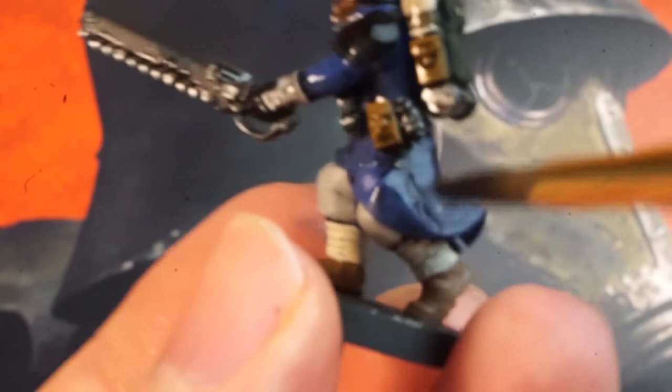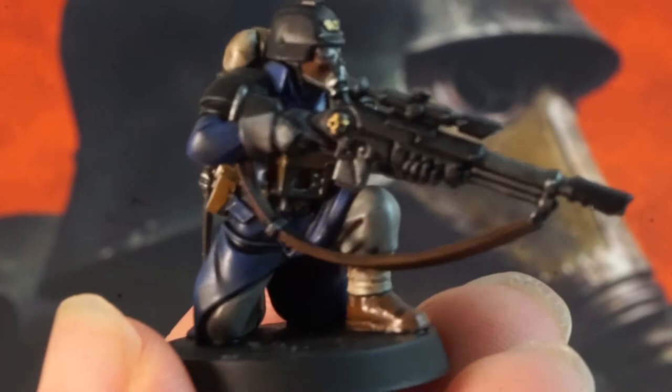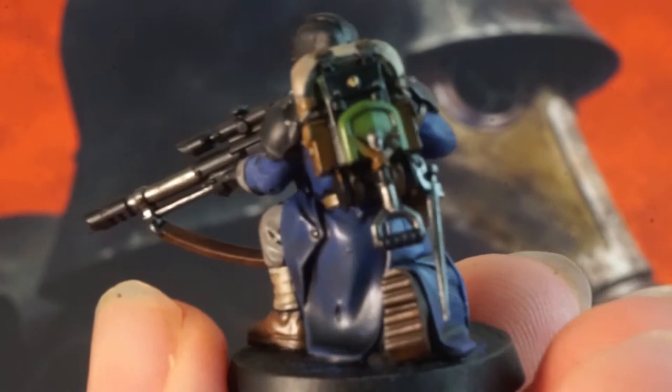Now these minis are all painted up they could be used in your games of Kill Team and they'll look so much better than bare grey plastic. We've used a really simple paint scheme but managed to add a lot of light to these models and even added a few extra bits of variety on the accessories while still making them look like a unified kill team.